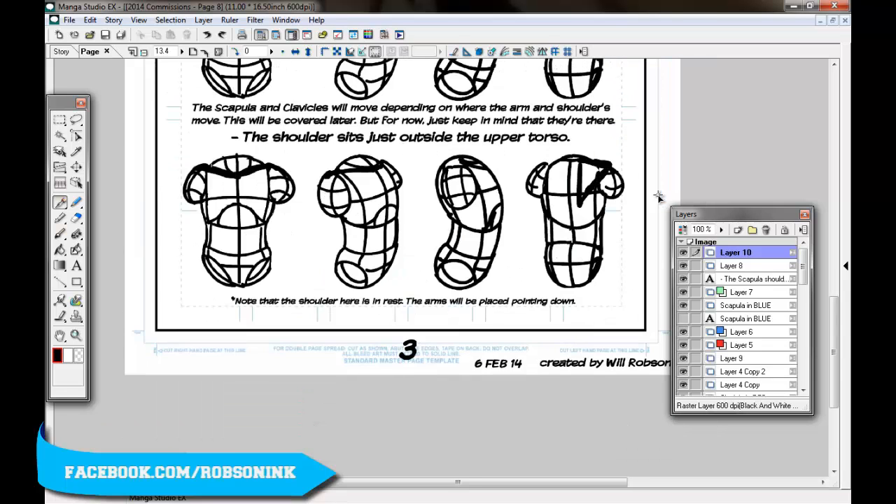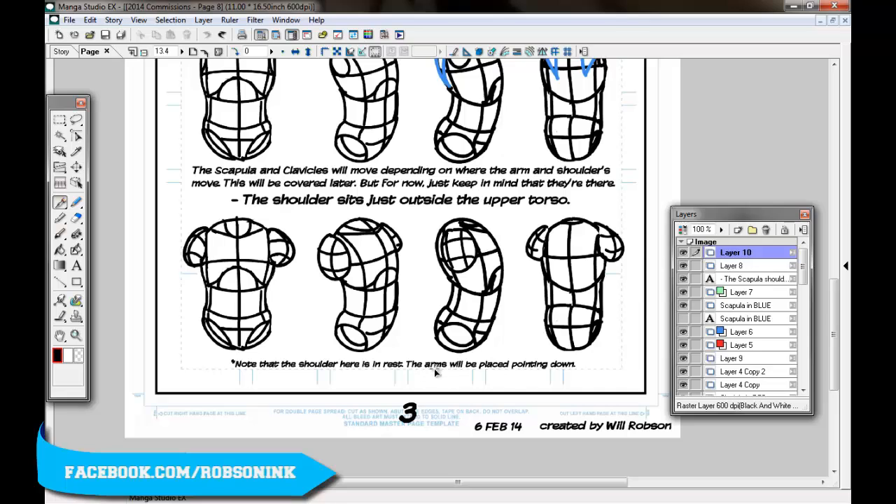That's how you place a shoulder on — I always make my shoulders really simple. Note that the shoulder here is in rest, so the arms will be placed pointing down. Since I've drawn them like this, the arms would have to go in that direction because that's the direction I've placed my shoulder.